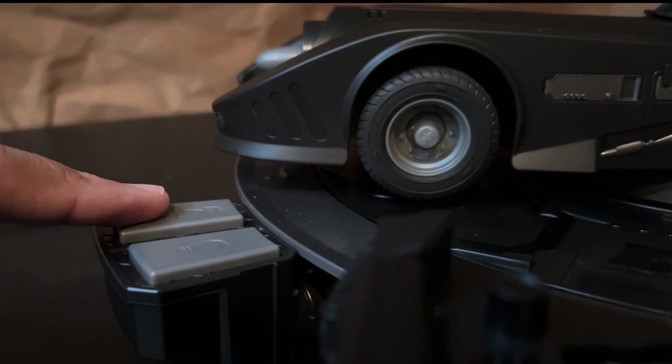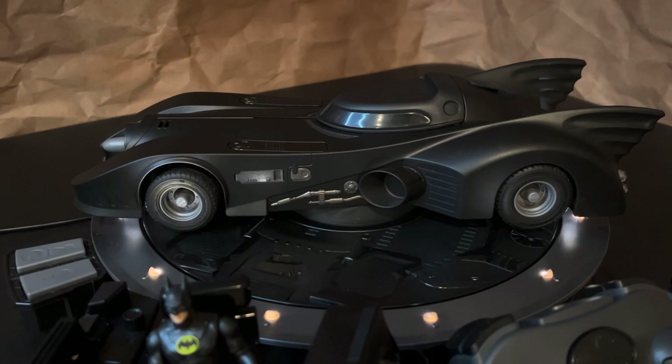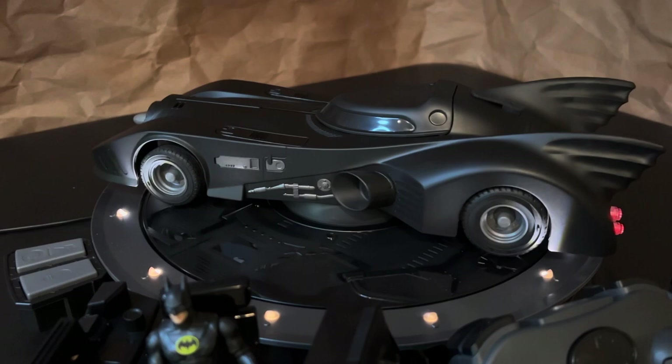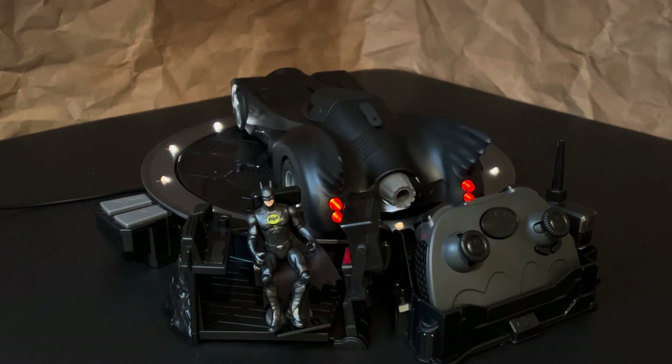The base has two buttons on the side and the one on the right is for the lights that surround the base. There are actually two settings for the lights — if you press it a second time, the lights dim and have a slight glowing effect. Now when you press the left button to rotate the base, the platform actually stops charging. You can't charge the Batmobile while the platform is in motion, and you'll hear another sound effect to let you know that the car is no longer charging.